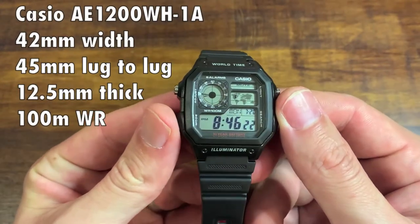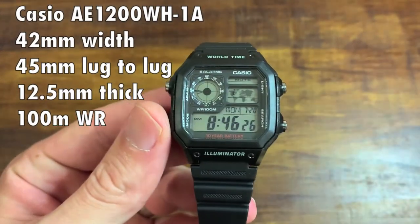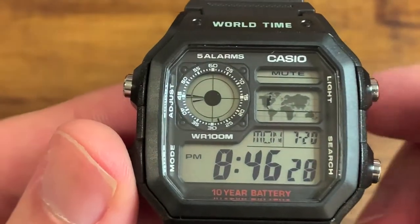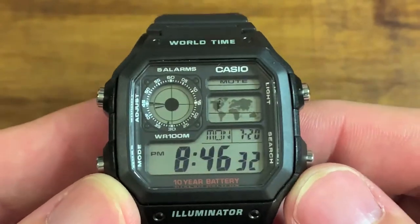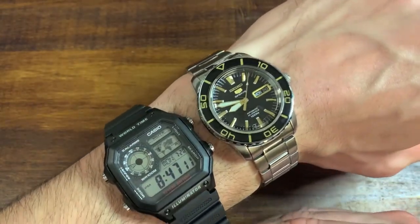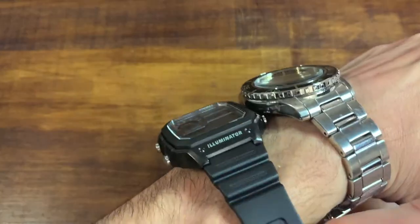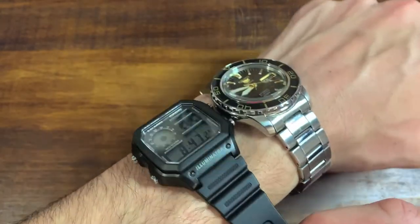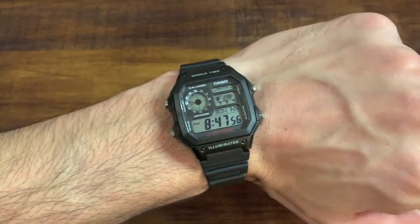Some quick dimensions before I ruin this watch: 42 millimeters side to side, 45 millimeters top to bottom, 12 and a half millimeters thick, 100 meters water resistance. I love the depth of this dial. It's actually the same size as the Seiko SNZ-H in width and lug to lug. It is thinner, although it seems to wear a little bit bigger still. No domed crystal on this Casio either.